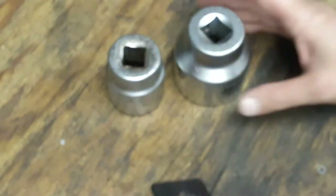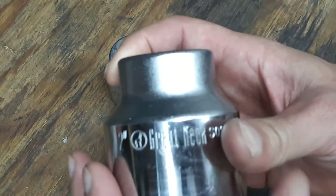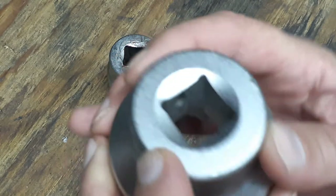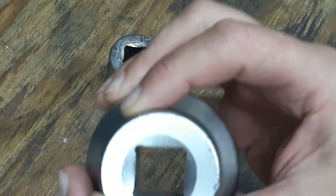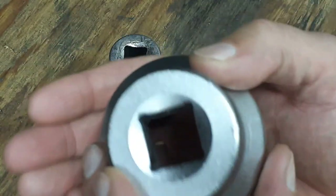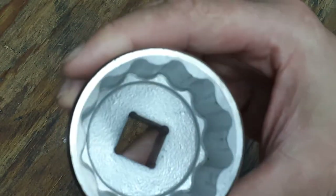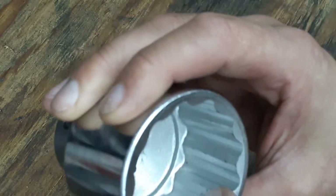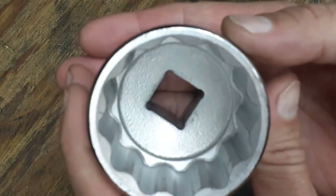So this is a new socket, but it's probably new old stock — the socket is almost 19 years old. As you can see, it's got chamfering around the edges and chamfering on the inside as well. The broaching marks on the inside aren't too bad. Around the top, you've got chamfering on the outside and chamfering on the inside of the lip as well. It's a 12-point socket, so you can use it on a bunch of different kinds of fasteners.